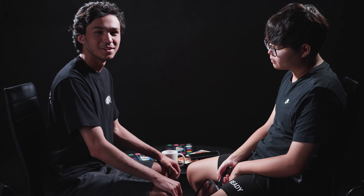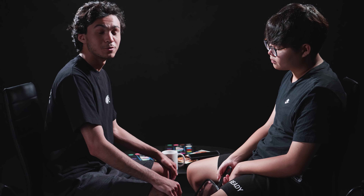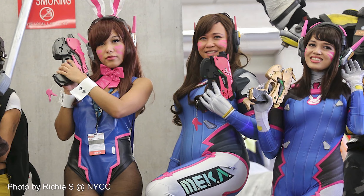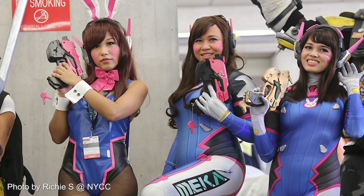Hey guys, this is Space with another makeup tutorial. Today we'll be doing a hashtag Valoween with Kariv. The Diva look is honestly one of my favorite looks because it's very easy and efficient, and I know Kariv likes Diva a lot, so this is something that he'll enjoy personally.